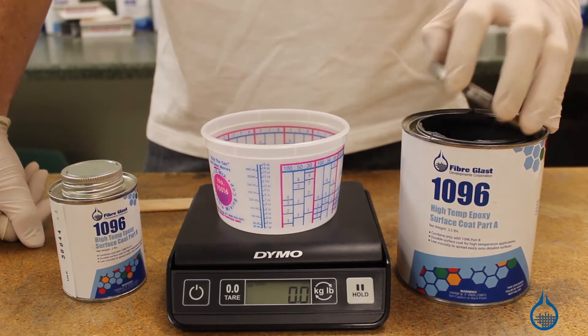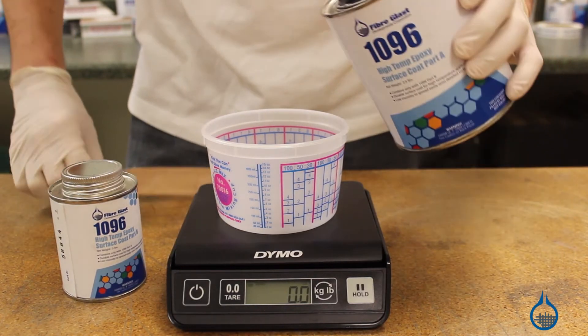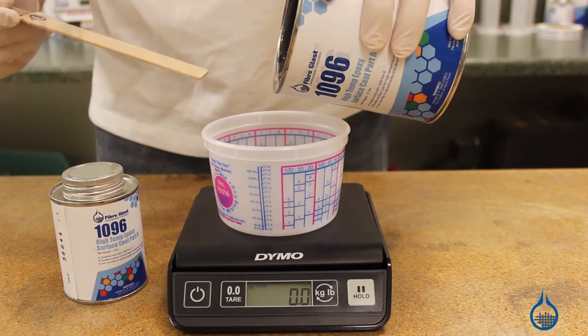Number 1096 is a two-part system. The two parts should be measured precisely to ensure a 100 to 12 mix ratio by weight.